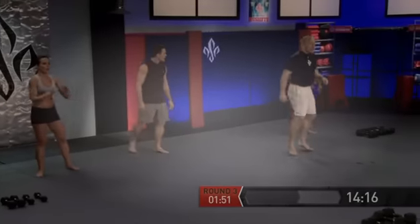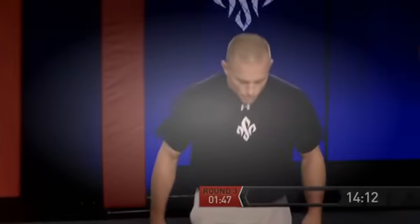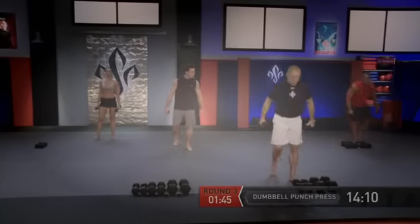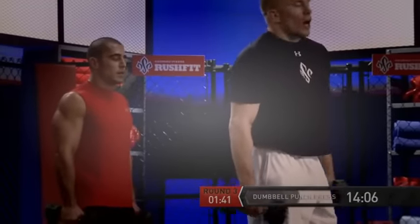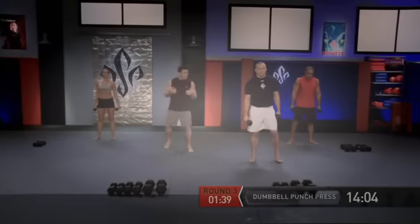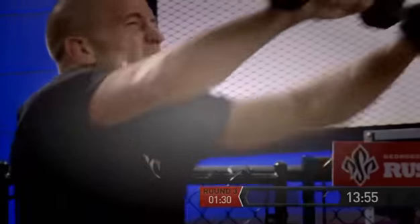Shake it out a little bit. Let's get ready — we have our last round coming up here. Okay let's go — grab your weights. If you guys feel you need to go down a weight, that's totally acceptable. You don't have to feel you have to stick with the weight. Let's get the dumbbells up.